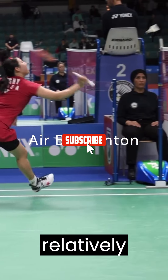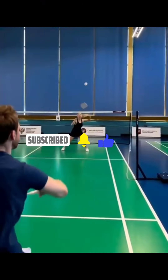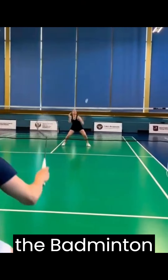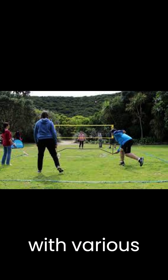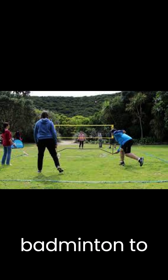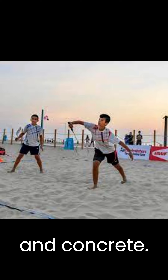Air badminton is a relatively new variant of the traditional indoor sport of badminton. It was developed by the Badminton World Federation, BWF, in collaboration with various partners to enable badminton to be played outdoors on different surfaces, including grass, sand, and concrete.